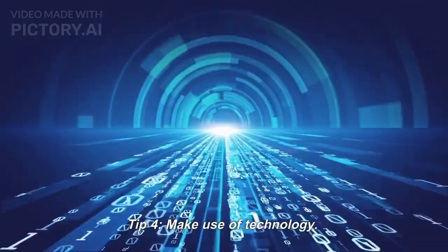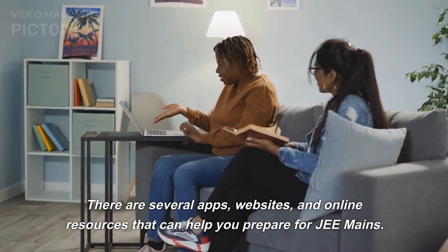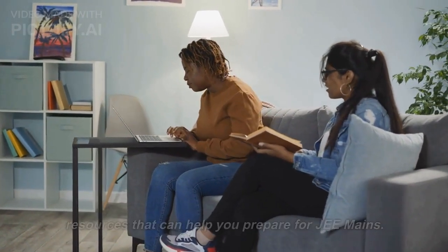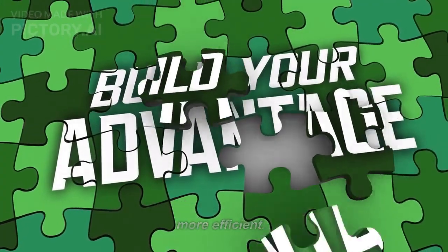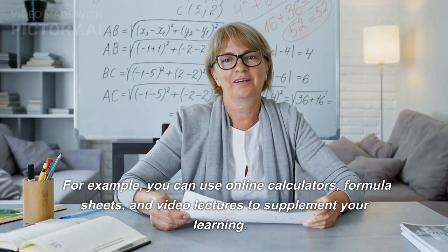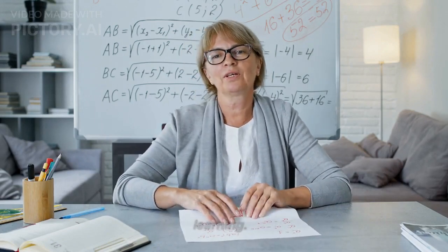Tip 4: Make use of technology. There are several apps, websites, and online resources that can help you prepare for JEE Mains. Use them to your advantage and make your studying more efficient. For example, you can use online calculators, formula sheets, and video lectures to supplement your learning.